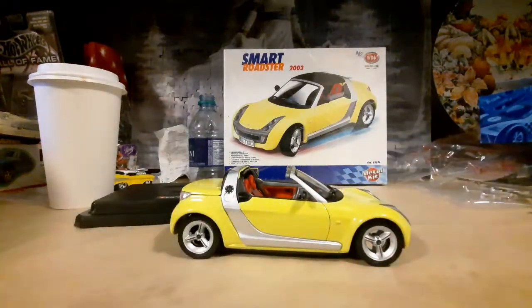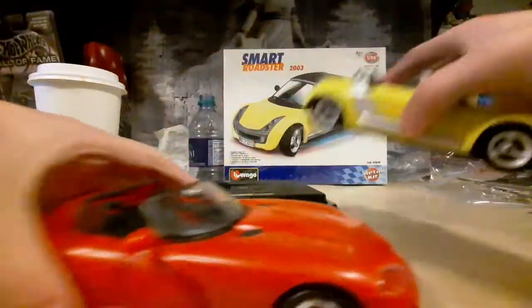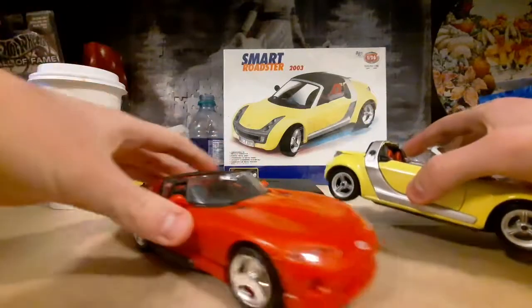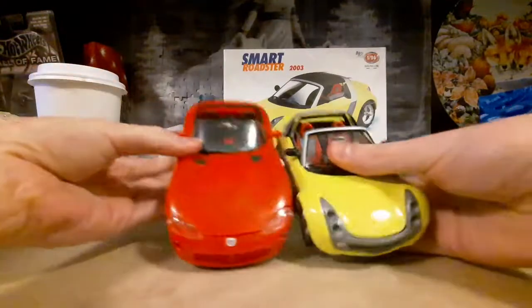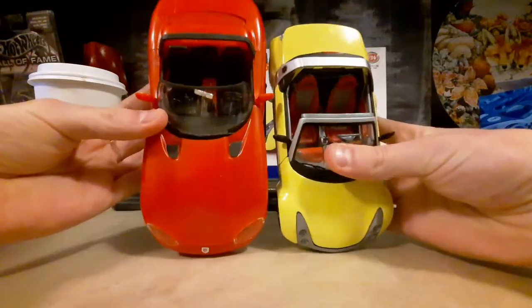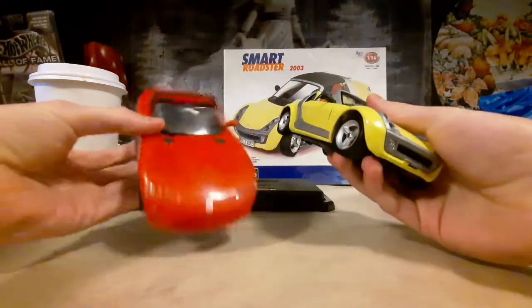So it seems like the cars are pretty much close to the exact same size, when in reality this one here would be a lot smaller than the Viper.